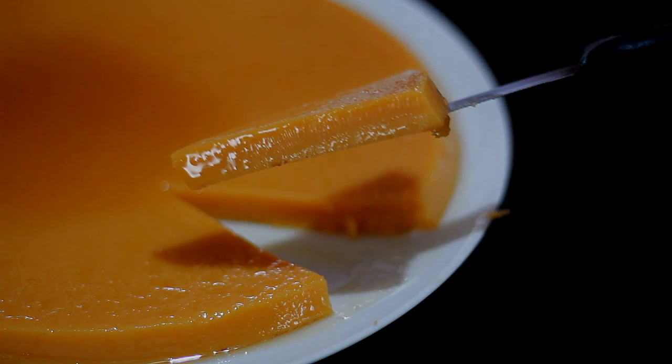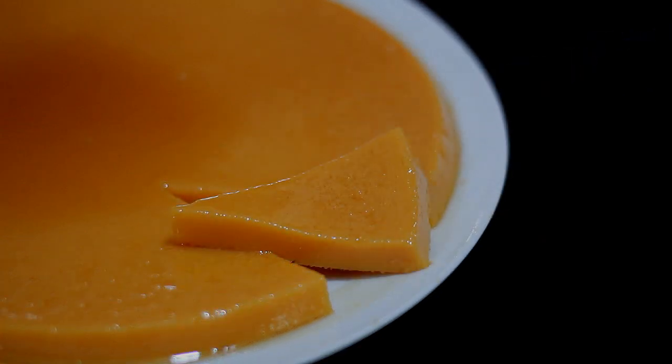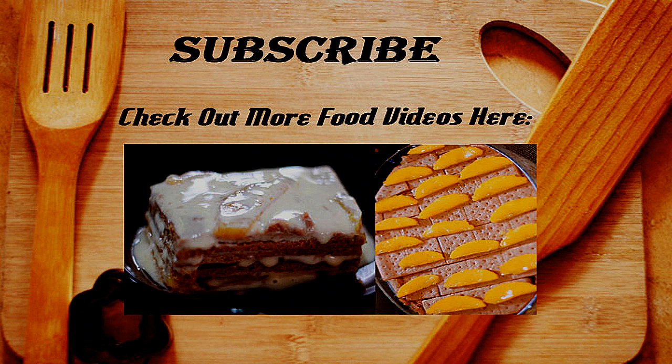I know you guys want some and how I wish I can just give this to you all virtually. So I hope you guys like this dessert. If you did like this video don't forget to give it a thumbs up, share it to your friend or family because it's always fun making food treats like this. I will see you all on my next video. Bye!